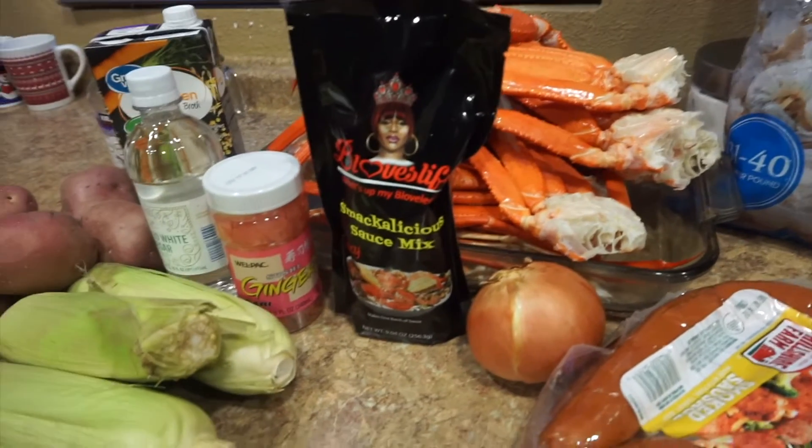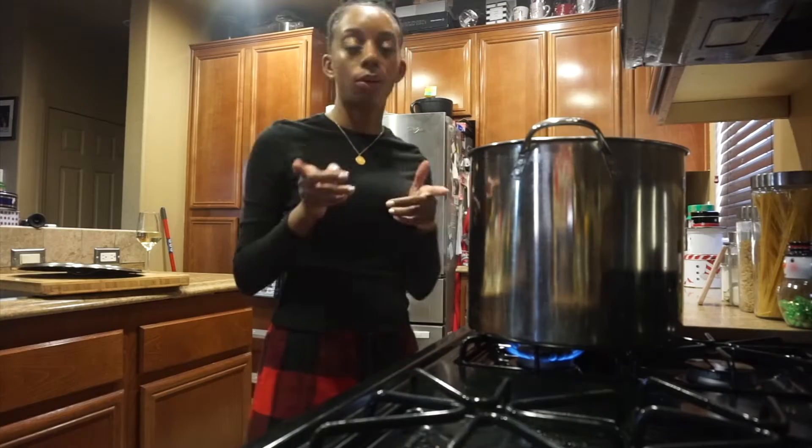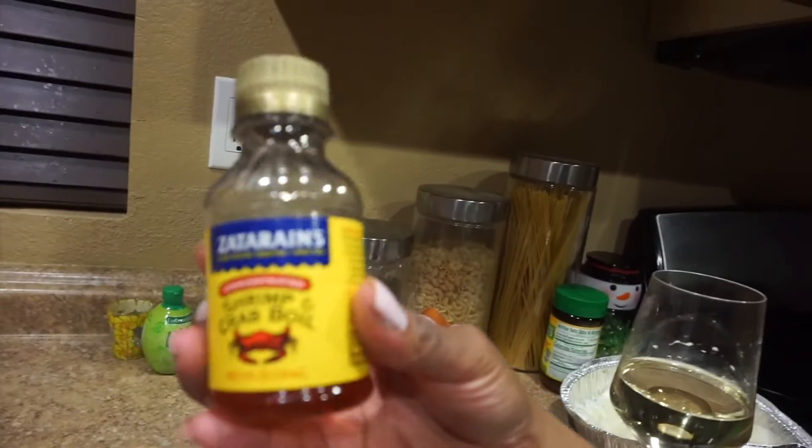I have the water boiling right now, so I'm gonna add some of this to the water. I'm just gonna add a little bit — I have to use this crab bowl.